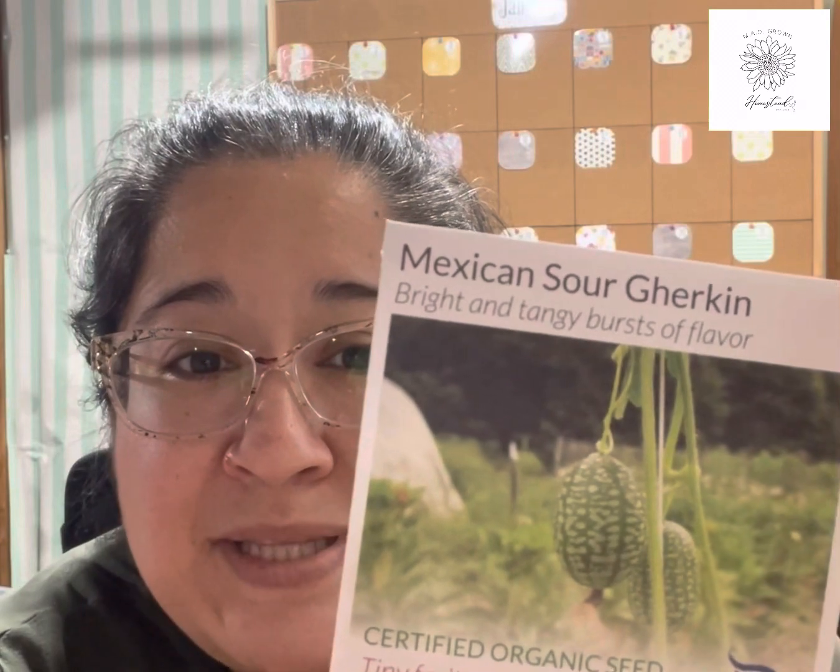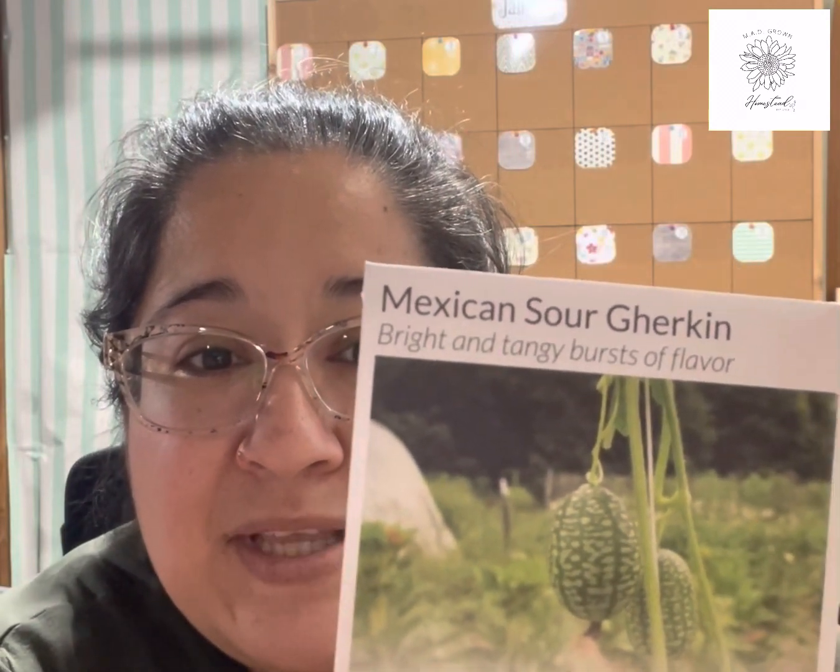Another thing I purchased this year — because my husband really loves these — are cucamelons, or Mexican mouse melons. They're the size of a grape but have a lemony cucumber flavor. They're super delicious, produce bumper crops, and most of them don't even make it inside the house — they get eaten out in the garden while we're working. I also got several varieties of cucumber; nothing special, just cucumbers.